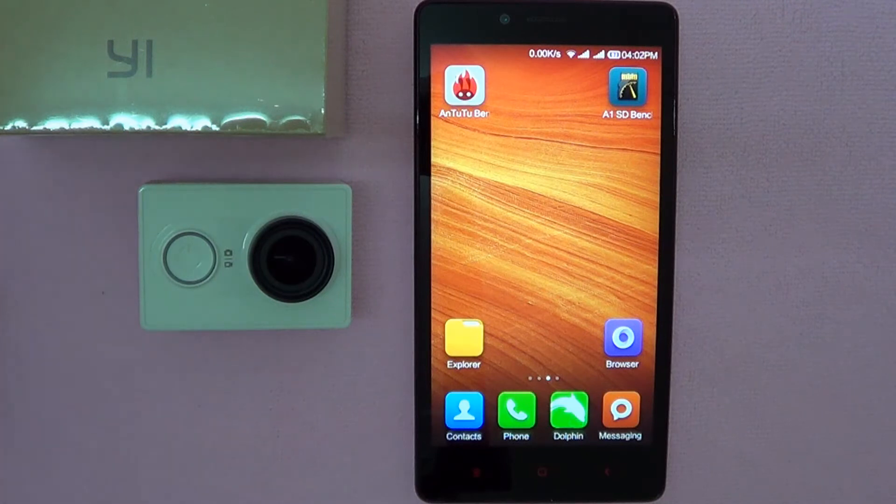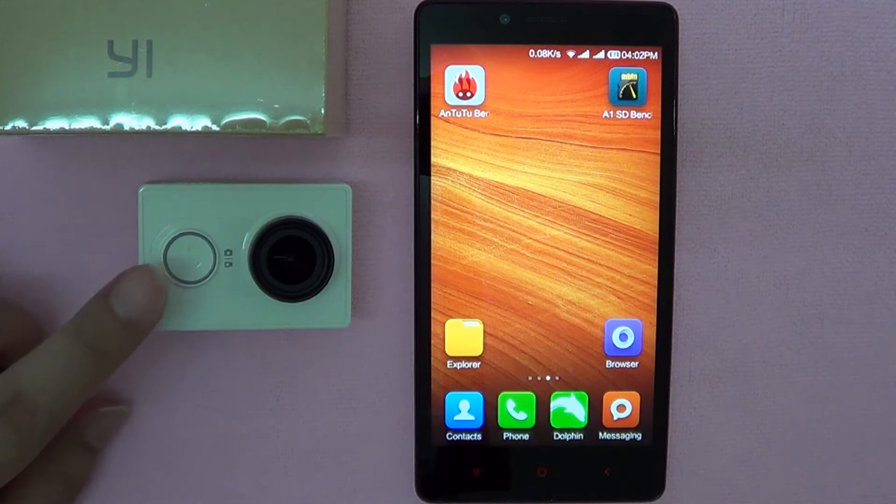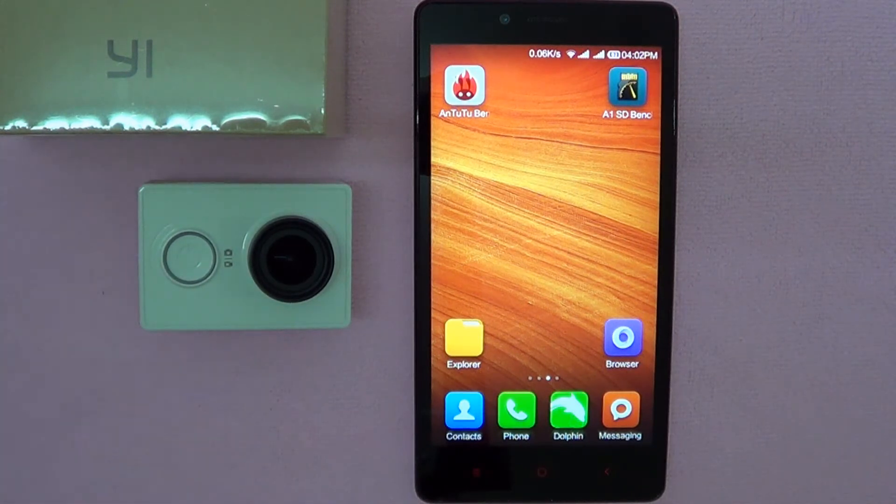There has been a series of firmware updates since my last video, which showed my Xiaomi Yi Action camera being updated over the air to firmware version 1.0.9.